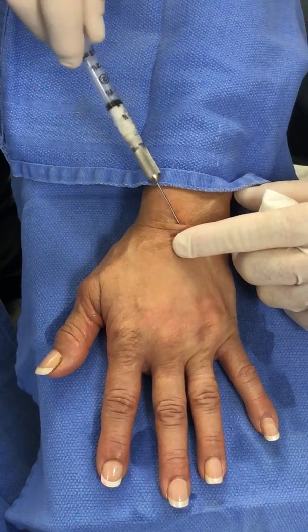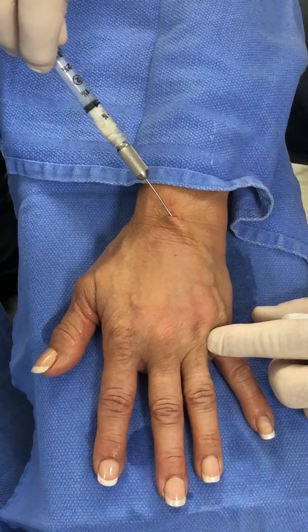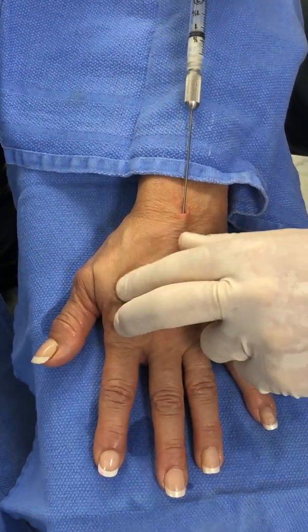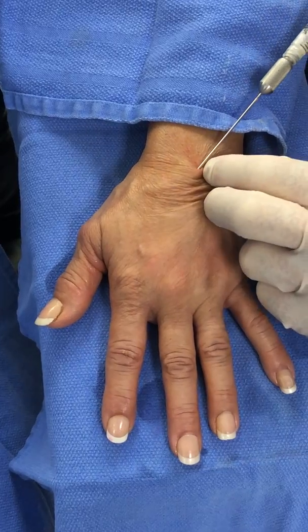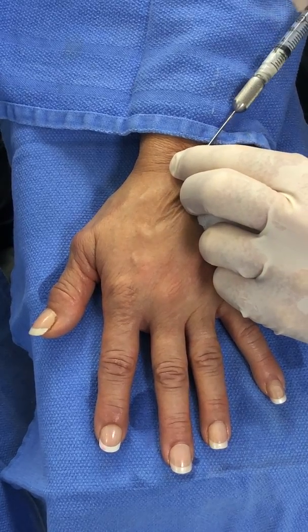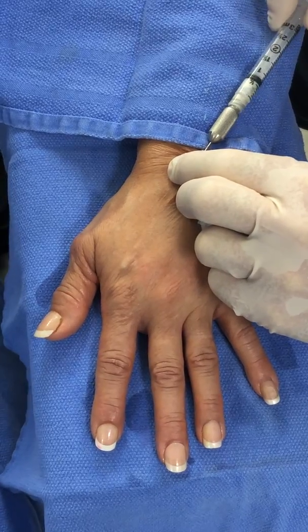I go ahead and get an extreme lateral on the border over here. I'm constantly massaging. My mixture contains a small amount of Marcaine xylocaine because I do not want the patient to have pain after injection.